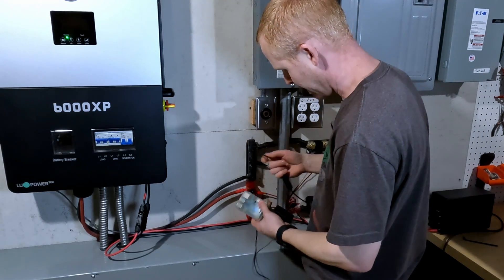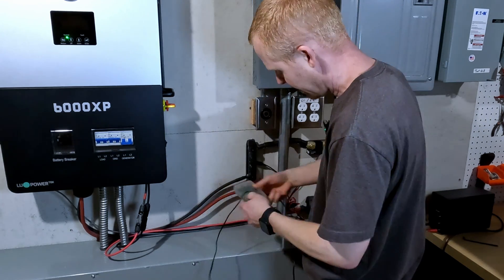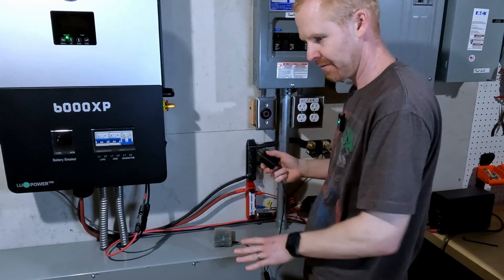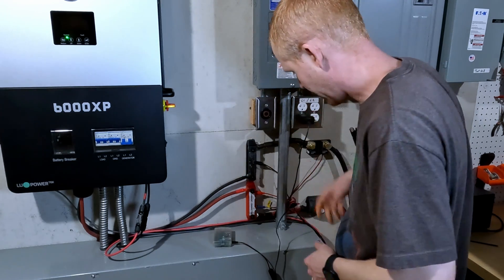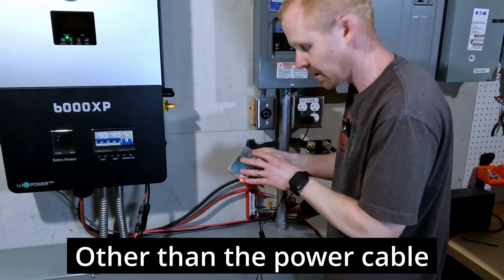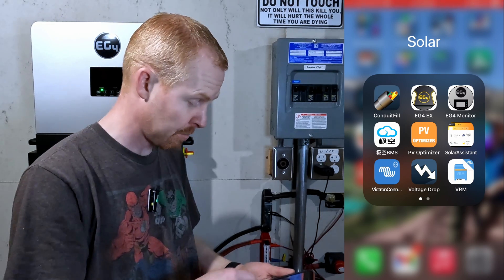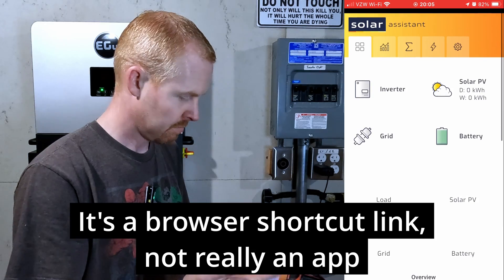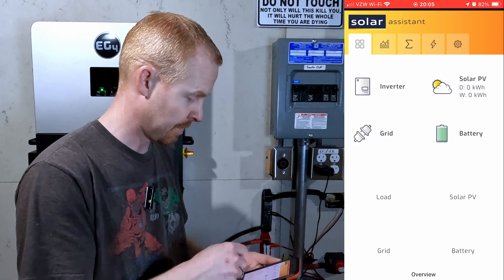I'm just going to set my Raspberry Pi right here on my wire way. I haven't used this cable in a while. I used to have a buck converter for this, but I ended up using that for my remote shutdown. So we're just going to plug that in and turn it on — no wires. It's already connected to the Wi-Fi. That should just boot up like normal. I'll open my Solar Assistant app and it auto logs me in. There's no data being displayed because nothing's connected to Solar Assistant yet.